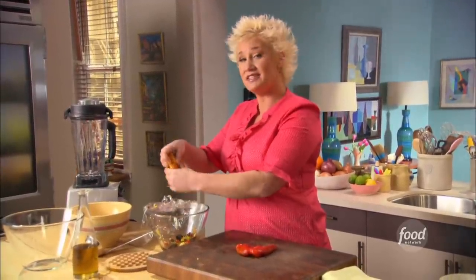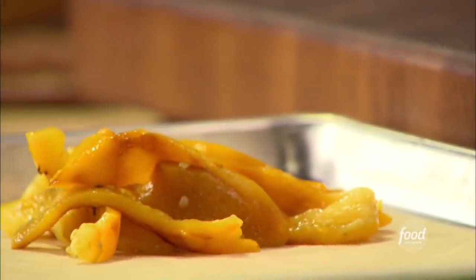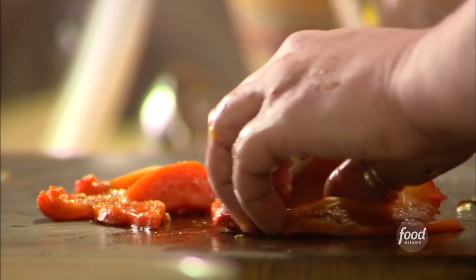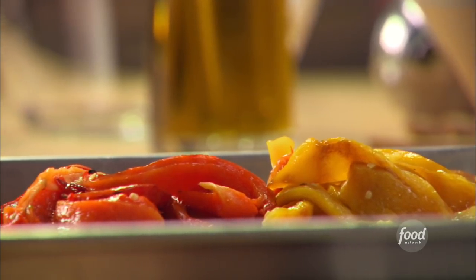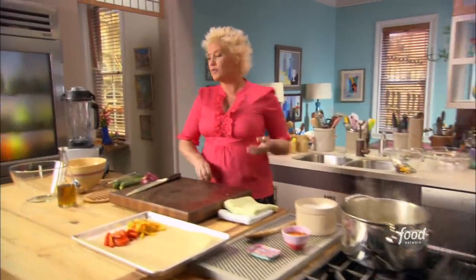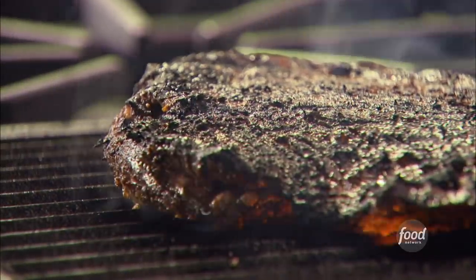I'm just slicing the peppers that I peeled and taking all the seeds out — having these on standby. With my steak, I'm not worried about grill marks because I'm going to end up slicing it thin, thin, thin.